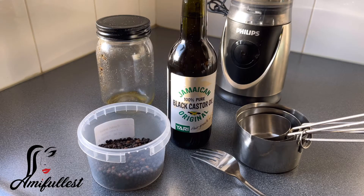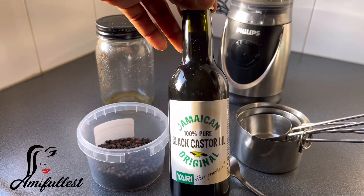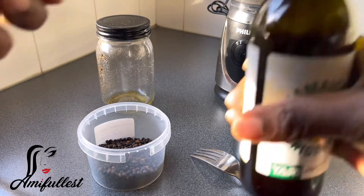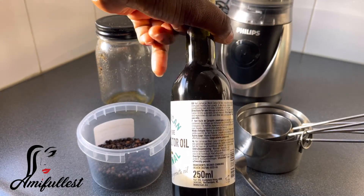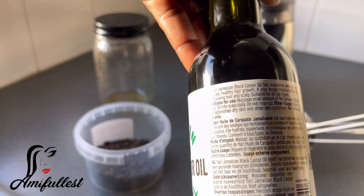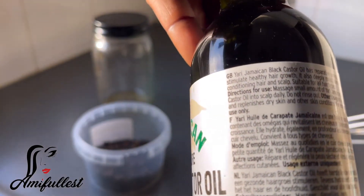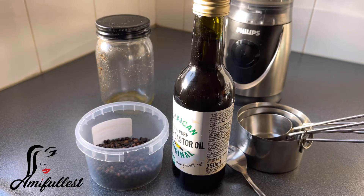I got this Jamaican black castor oil from the Kreutvart. If you live in the Netherlands and want to buy oil, you can check the Kreutvart — they do sell some oils. This is 100% pure black castor oil and it's my first time trying it. Let me open it and smell it. Here are some of the ingredients on the back — Jamaican black castor oil and some other oils. I got this for less than 10 euros.